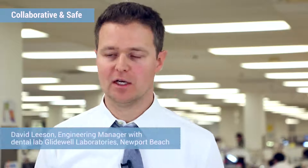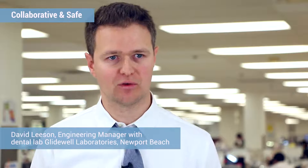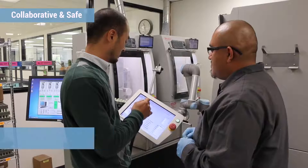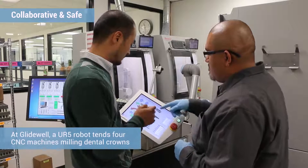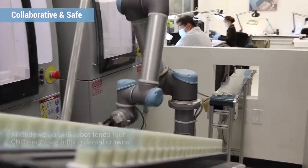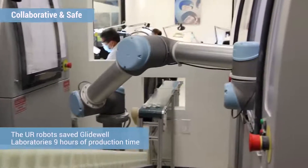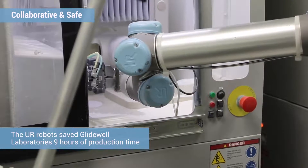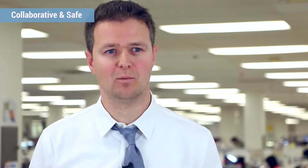With the Universal Robot, there's no chance of anyone getting injured. In our history of automation, we've used conventional industrial robots and had to build a large enclosure, separate people from the robot, which takes a lot of space, is extra cost, less flexibility, and is a safety concern. If someone defeats the interlocks on a robot enclosure, we don't have to worry about that with the force sensing in the Universal Robot.